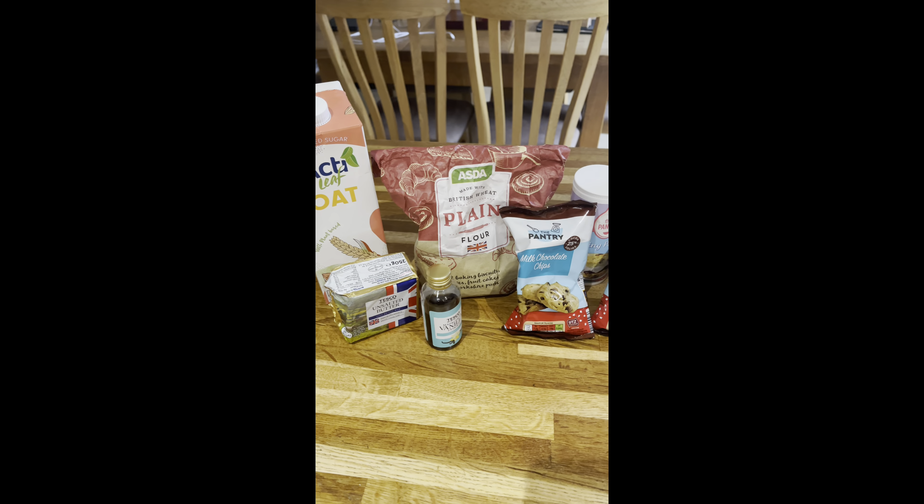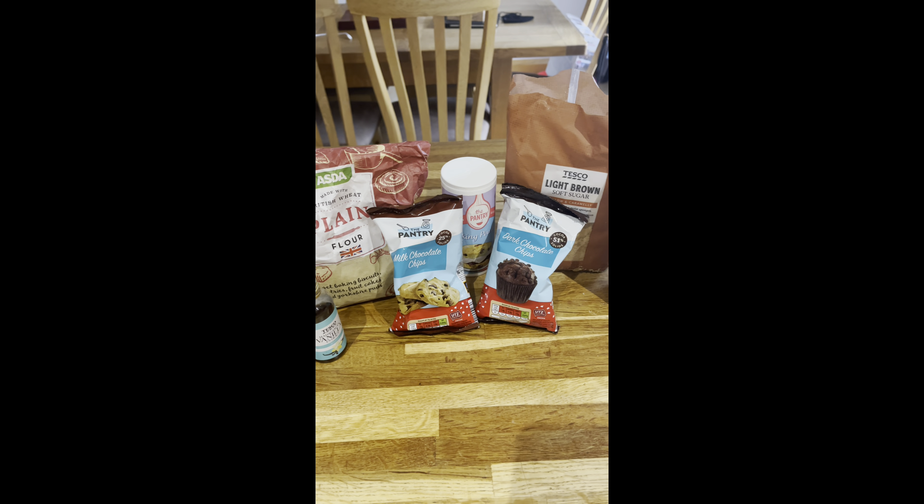I will go through how much of each ingredient you will need in the next clip, so keep watching.